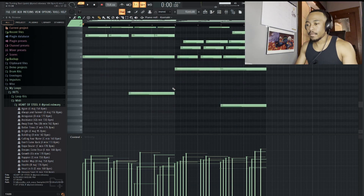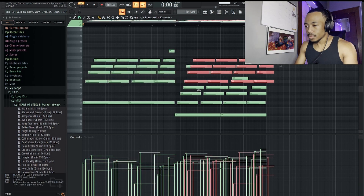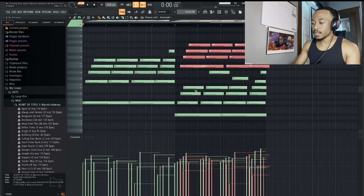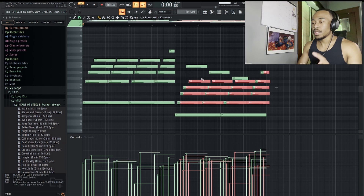Then for the second half, I took the B and dropped it down to G, which is like a normal progression in these. Then you can just take these notes, drag them over, take them up five, and drop it down an octave. What I decided to do is take these top notes and change them, just to make the loop a little bit more interesting.